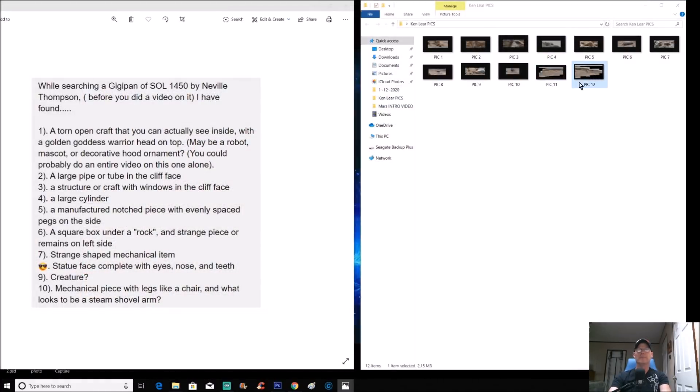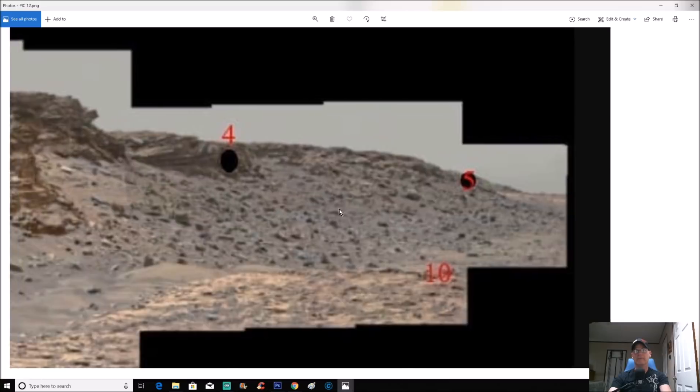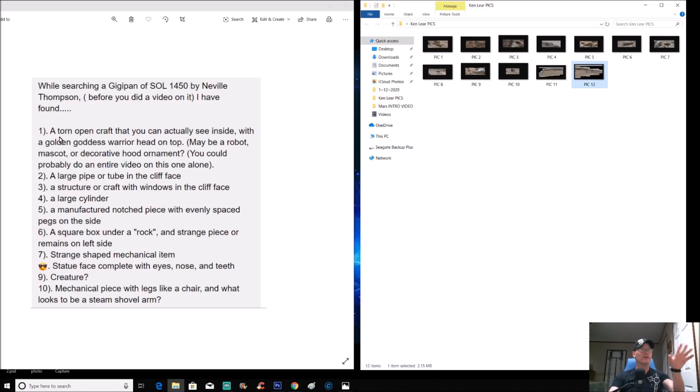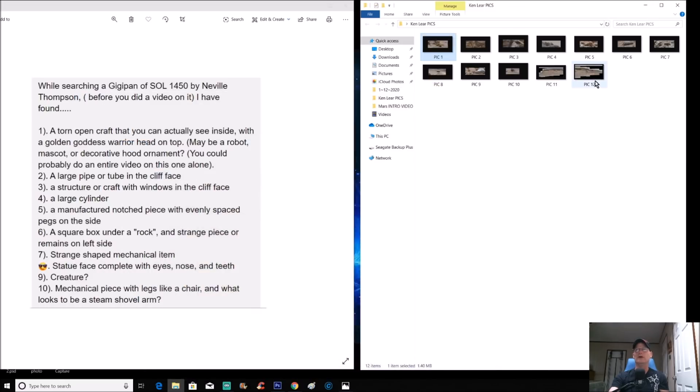He's got markers for each numbered item — you can see the locations mapped out across the photo. Even just looking at the overview, right in the middle of the screen, there's something that looks like some kind of weird machinery. Ken's first item: a torn-open craft that you can actually see inside, with a golden goddess or warrior head on top — maybe a robot mascot or decorative hood ornament.